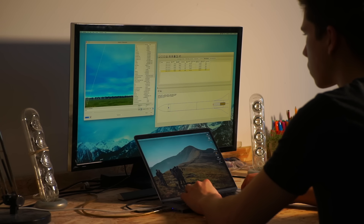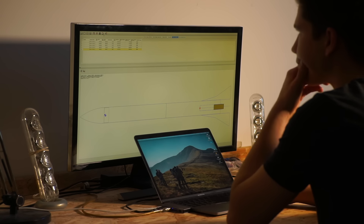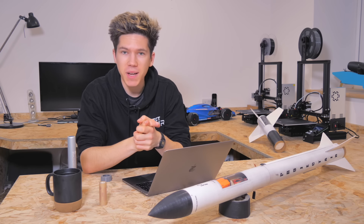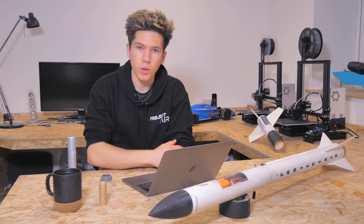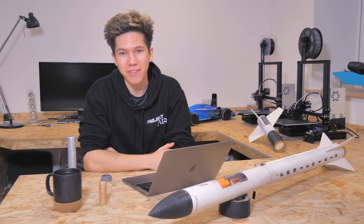I decided to carry out a first test flight of the upper stage only, to see how the onboard systems would work and to identify anything I needed to improve on. Now all I had to do was wait for some decent flying weather here in the UK, which is easier said than done at this time of year. Like tea drinking, this is one of the stereotypes that is actually true about life here.